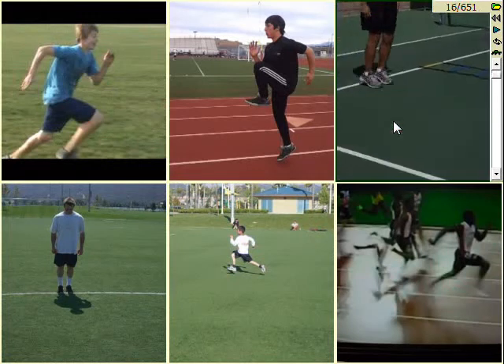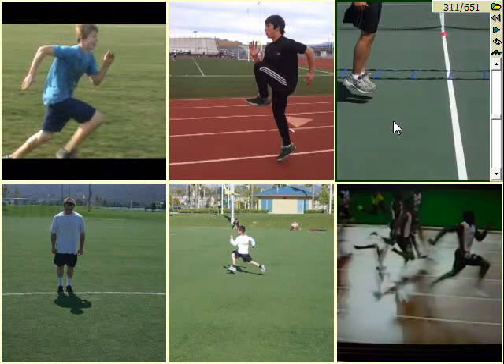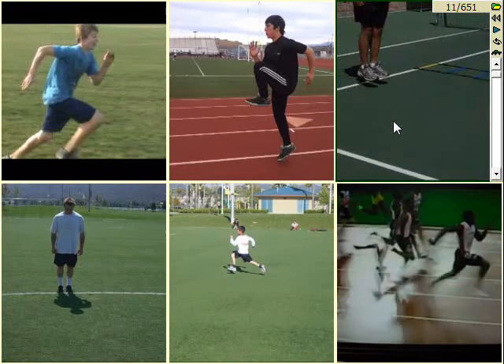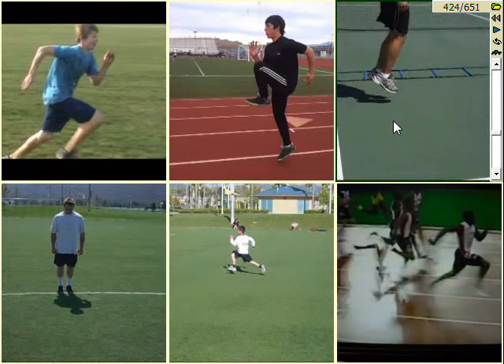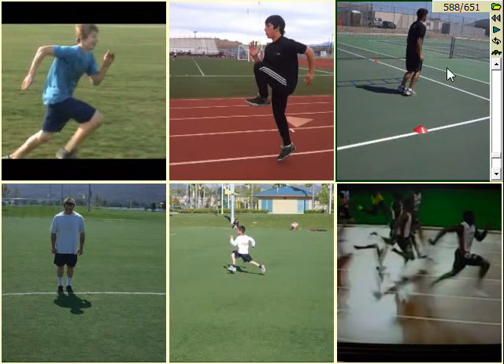I don't call it jumping rope, I call it short hops because you're kind of jumping short in the front — short in height. You're not jumping really high. This athlete, by the way, was a soccer player and he became really fast. He used to be a goalie and he became really fast. They started using him everywhere on the field just because he could do anything.